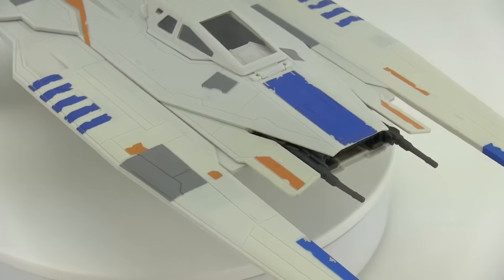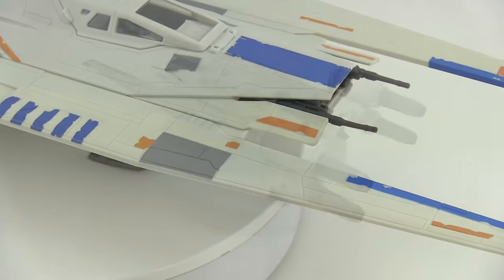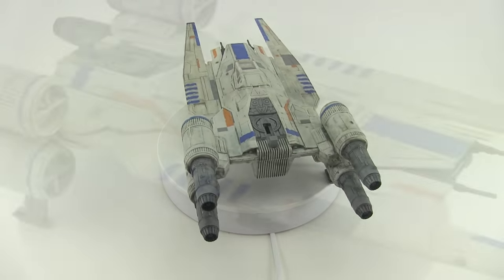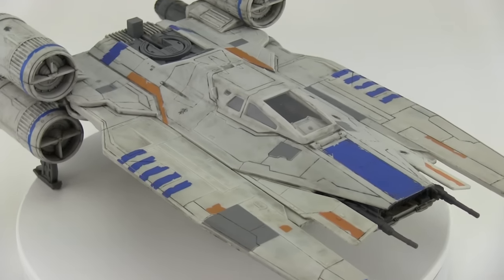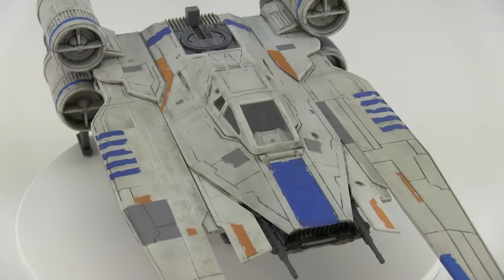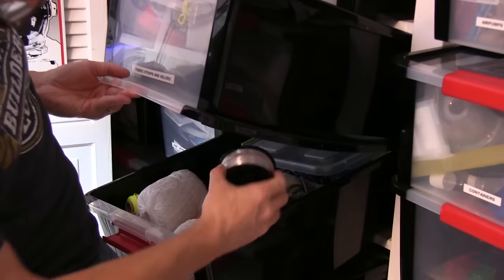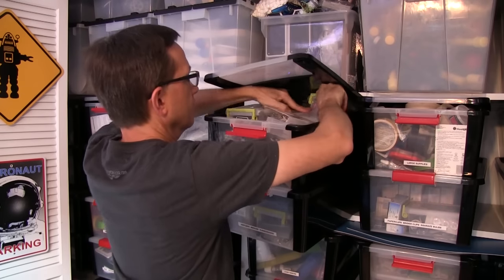This is how the U-Wing looked right out of the box. And here's how it looks with the wash and the detailing on it. I think it's a big improvement. I like it. Now this guy is going to live right up here. I'm going to hang it from the wing using some fishing line and some fishing swivels. That way I can bring it down easily when I want to.